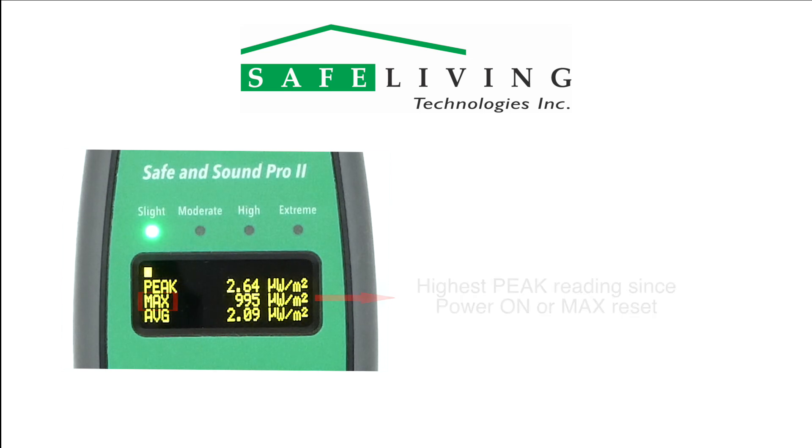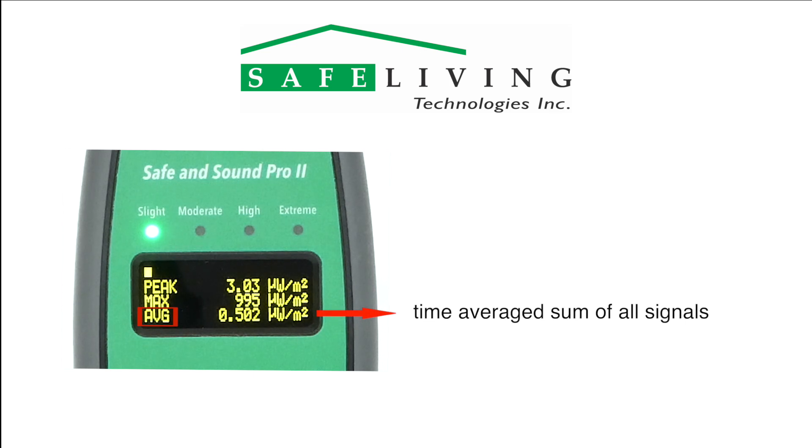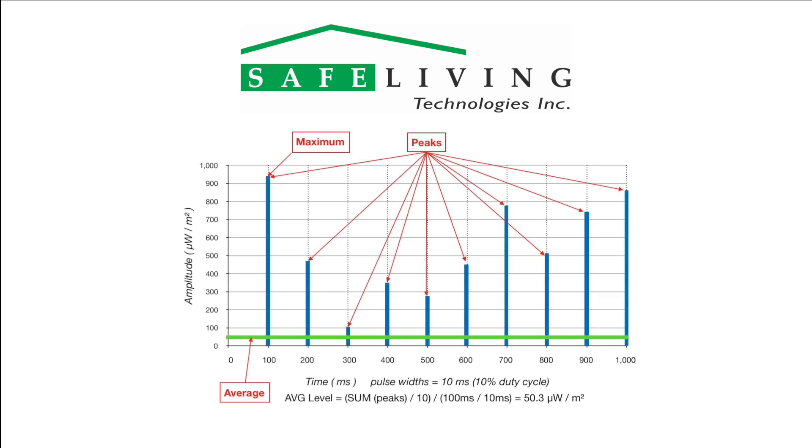The average measurement is a time average sum of all the sources in the measurement band of 200 megahertz to 8 gigahertz. This value will often be much lower than the peak levels, due to the pulse nature of most modern digital signal sources. The following graph of a typical Wi-Fi router beacon shows how the Safe and Sound Pro 2 calculates average values and why the results are lower than the peak values.